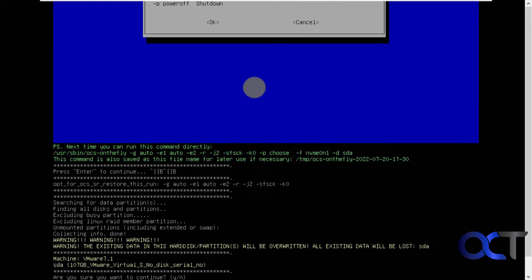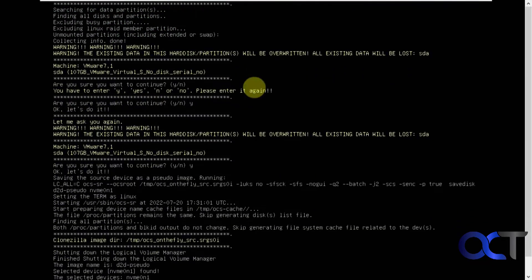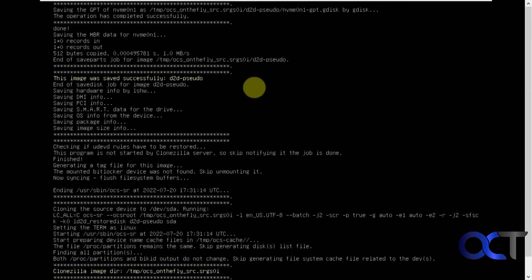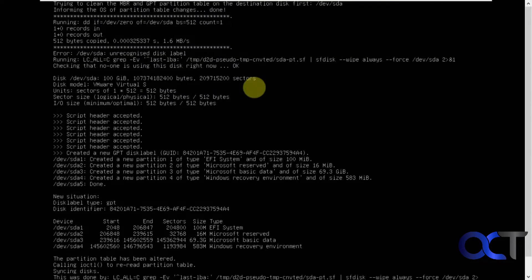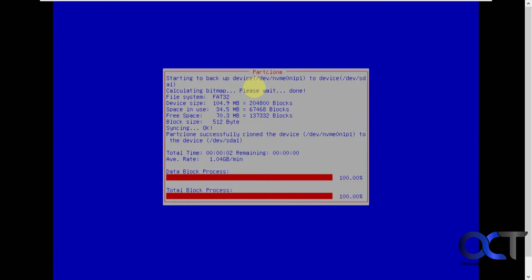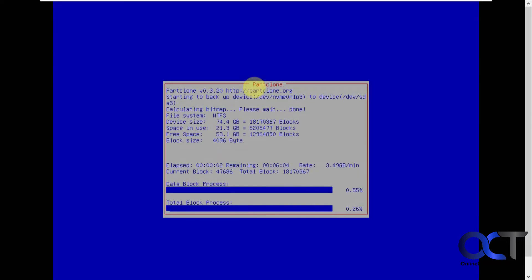Just make sure you say yes to all the prompts. I'm recording at a lower resolution so you can't really see the prompts clearly — it'll look better when you're doing it on your computer. Here's the part that's going to take some time — it's going to go through the copy process. We'll pause the video for this and come back when it's done.